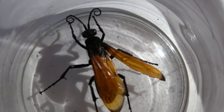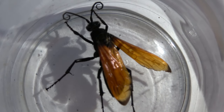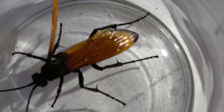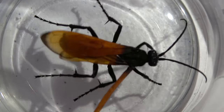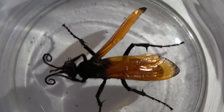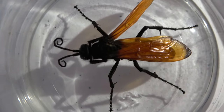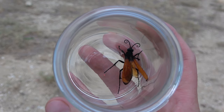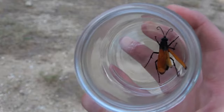This one looks like it has a damaged wing. What a catch. It's time to let this one go. Sometimes, when an animal is captured, they feel safer in the jar.